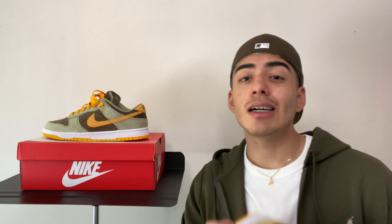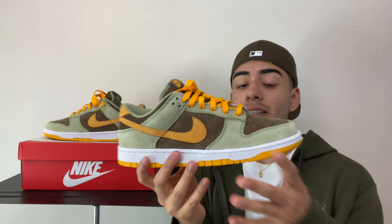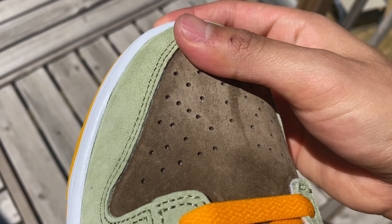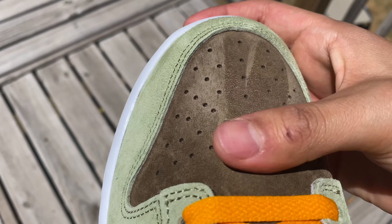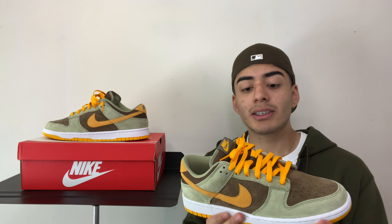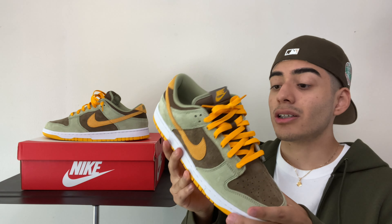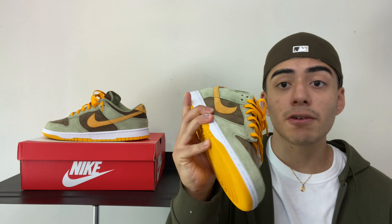Right here we got the kicks. The first thing I'm gonna talk about is the all-over materials. All over the shoe you got this nice suede — it does feel nice and soft to the touch. It's got the backstroke motions too. On the toe box, the brown panels have it, the orange panels have it, and the green panels have it. They call it the Dusty Olive, but honestly the orange is more dusty than the green. The green is faded, and this orange-yellowish color is also pretty faded. It's a good clean colorway, especially for the fall.